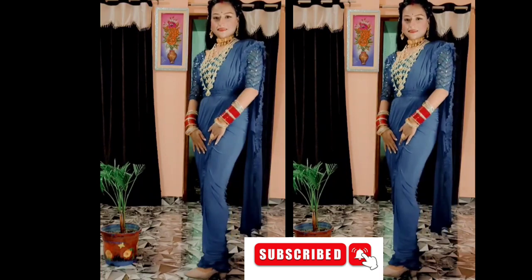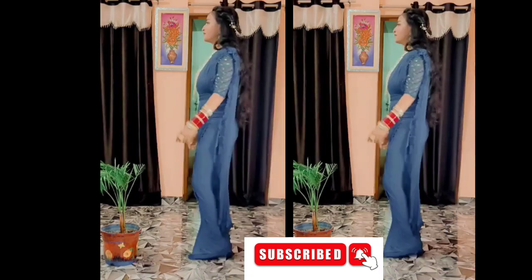The look is changing with the belt. I was wearing heavy jewelry — I bought this jewelry from Amazon. I will give you the link in the description.